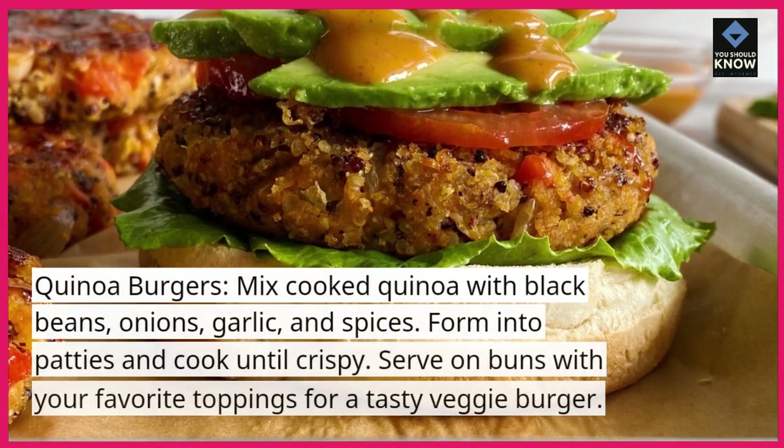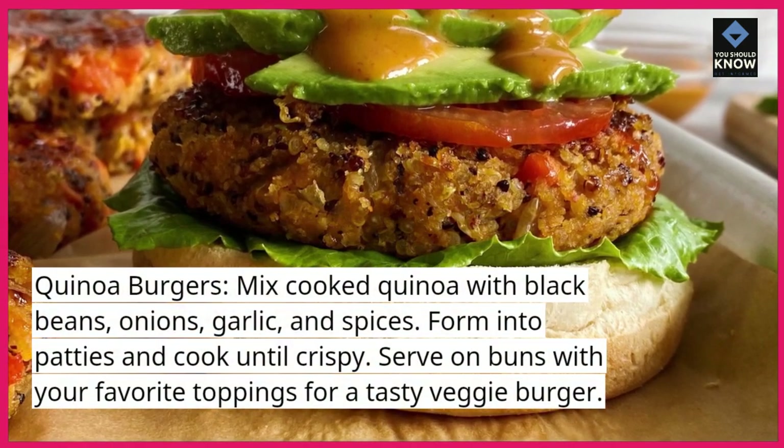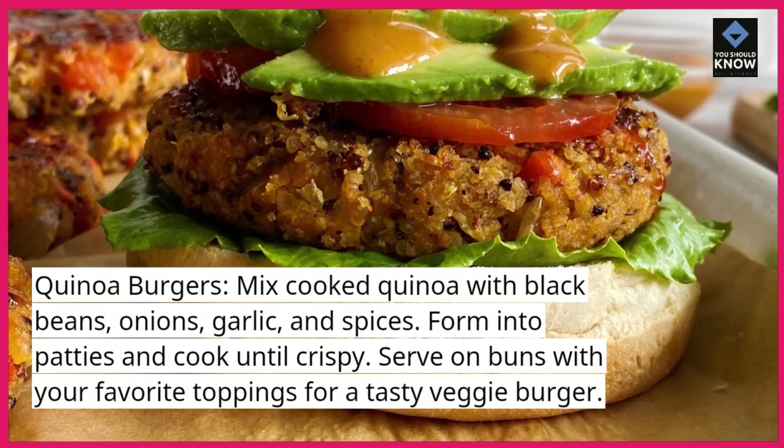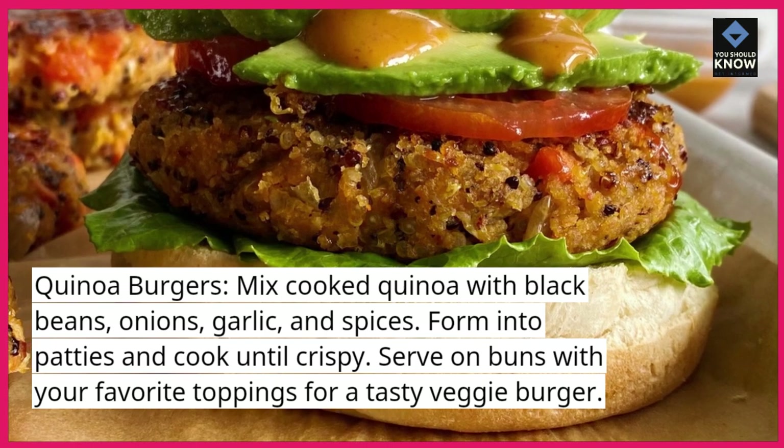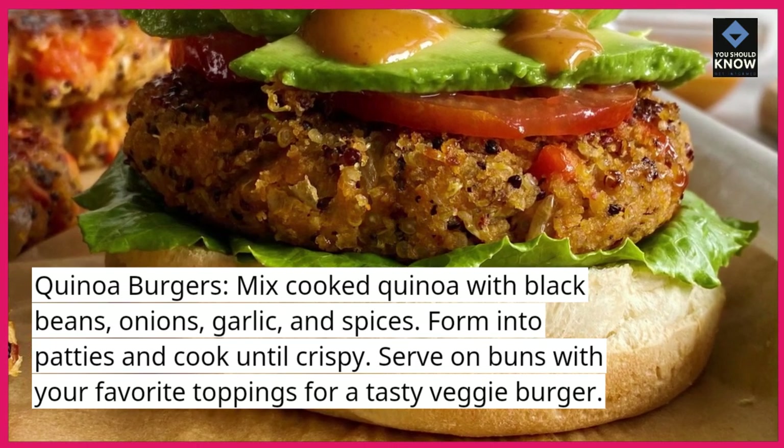Quinoa burgers. Mix cooked quinoa with black beans, onions, garlic, and spices. Form into patties and cook until crispy. Serve on buns with your favorite toppings for a tasty veggie burger.